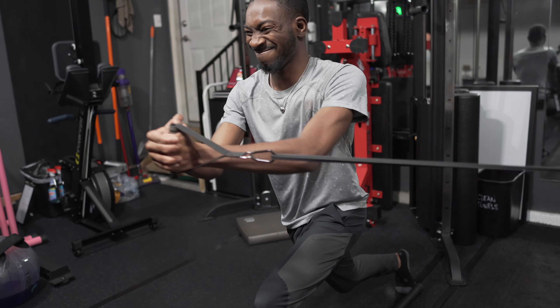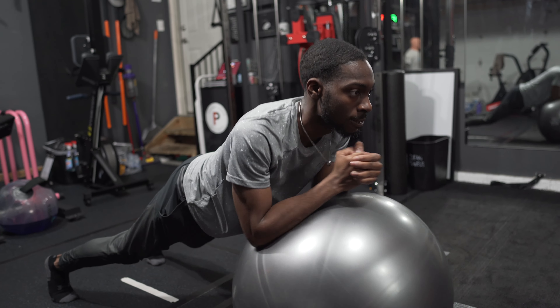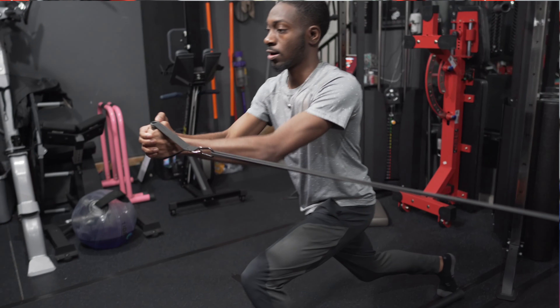Core training is really about motion prevention, not motion creation. Some core exercises I like to incorporate with my athletes and clients include variations of planks — from front planks to side planks — dead bugs, thoracic rotation, and anti-rotation exercises. I like to include core training at the beginning of a workout to activate those muscles in preparation for a training session.